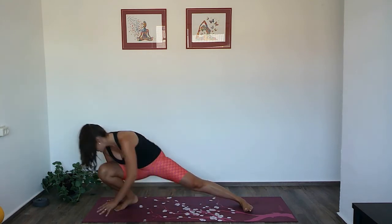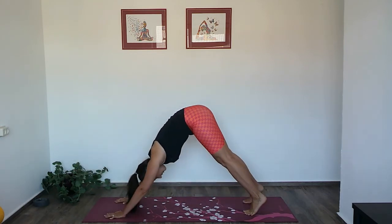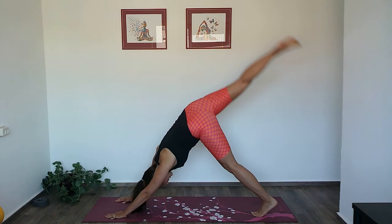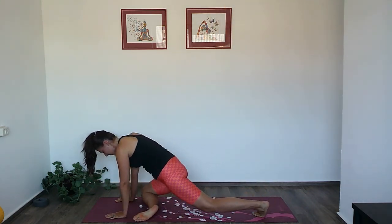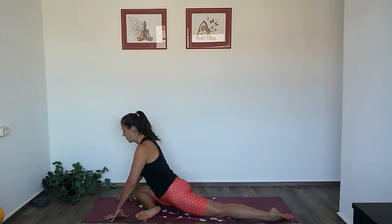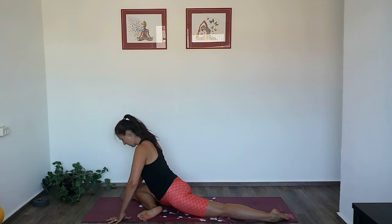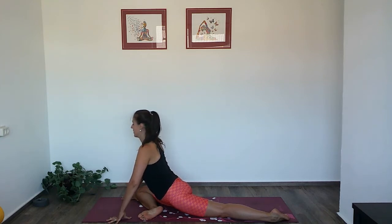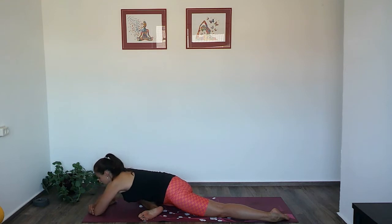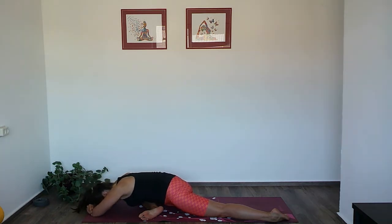Turn to face the front of the mat and come back into downward facing dog for a big stretch. Rise your right leg up and bring the knee behind your right wrist for pigeon. The left ankle is more or less behind the left wrist, but the shin doesn't need to be parallel with the front edge of the mat. What is important is to keep the hips squared and find your center. You can stay up or lower down onto your arms or all the way down. Use these first moments to adjust, as we will be staying here for a few breaths.